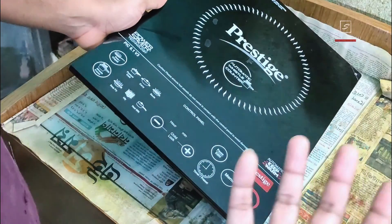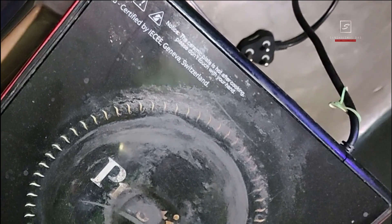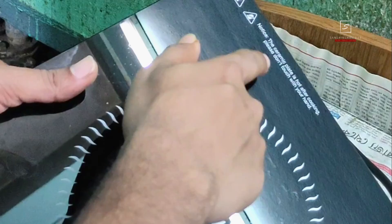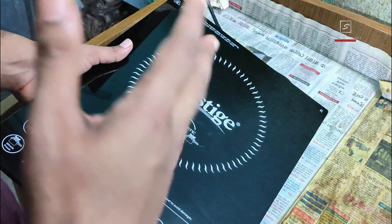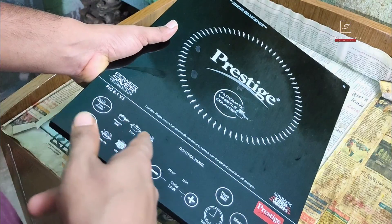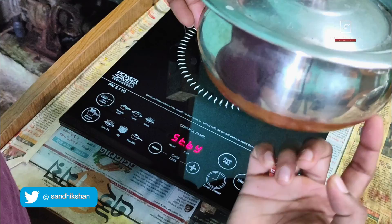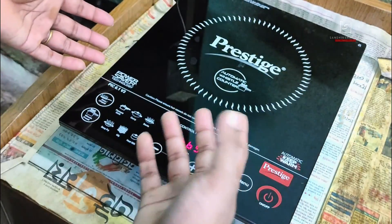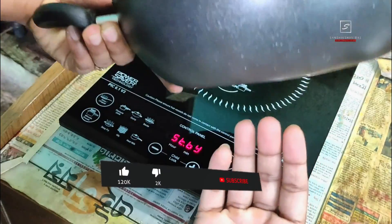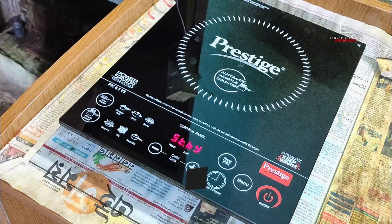The whole glass panel is made with micro-crystal material which can handle extreme heat and minor shocks, but extra shock can obviously break the panel, so use it carefully. At my previous PIC 3.0 induction it was written that the glass is certified from Switzerland, but this PIC 6.0 doesn't mention that. The glass is also slightly prone to scratches. It supports any nonstick die-cast cookware with induction base, and the vessel base diameter should be 12 cm to 26 cm for best results.